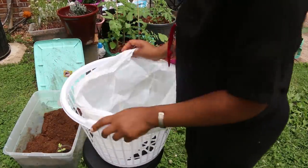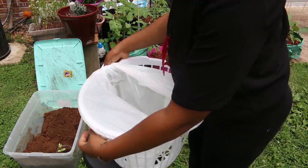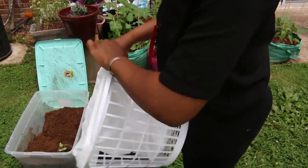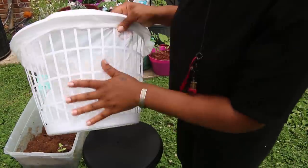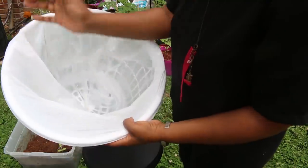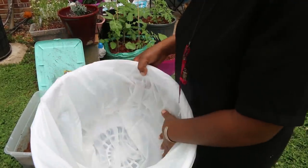I'll put the measurements of the trash bag in the description. This is perfect because it doesn't slide off when you're putting your dirt in, and it doesn't slide off over time when your plants are growing. You can spray paint it if you want, but with the food and everything I didn't want to do all that — plus I don't mind it being white.